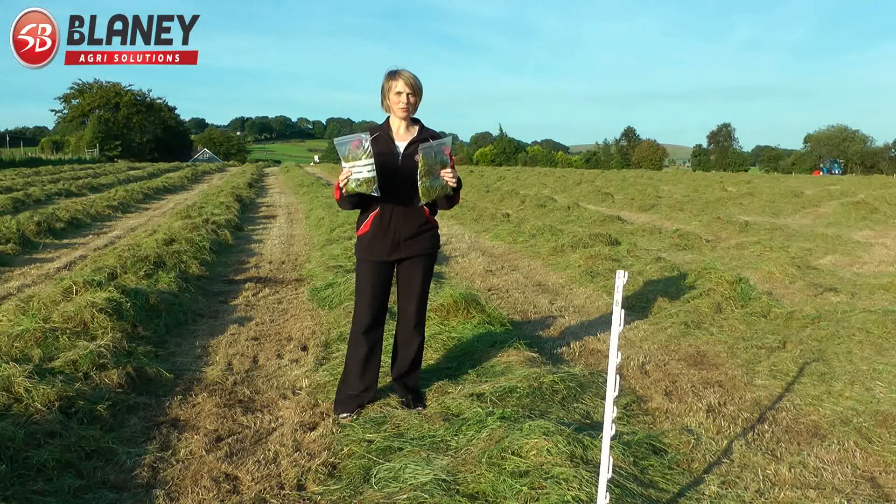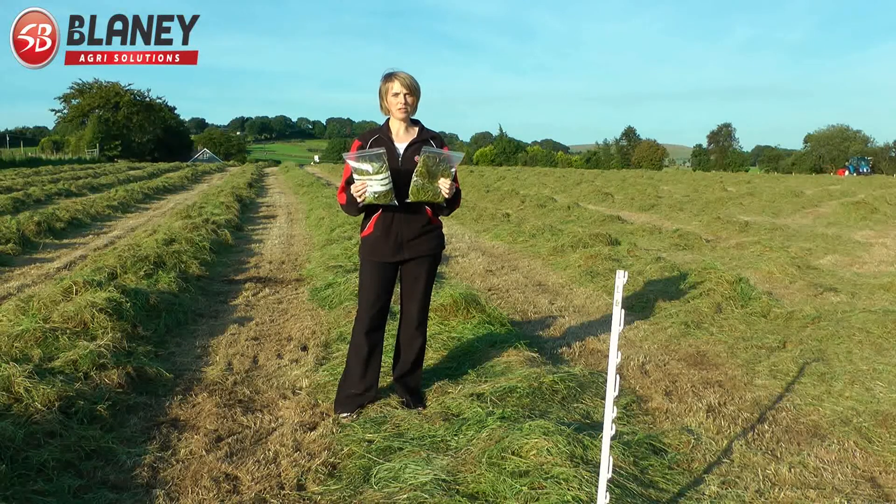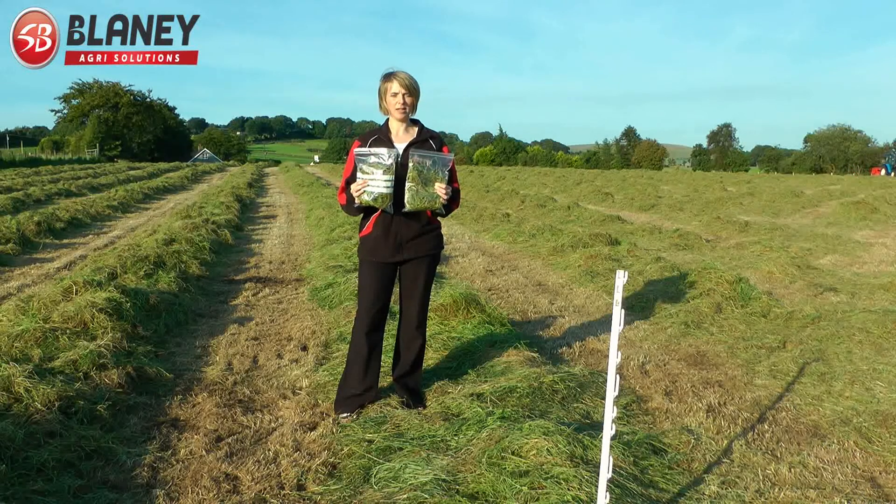So we've got our two sample bags, we're just going to pop them in the post in the morning. We're going to swath again tomorrow and we'll be back to take a sample of swathed grass. And then when the baler comes we'll be back again to check more.